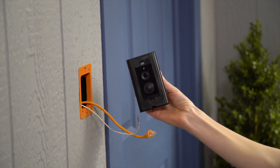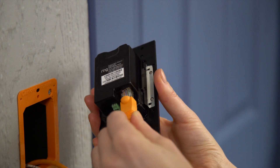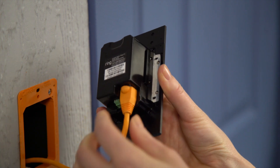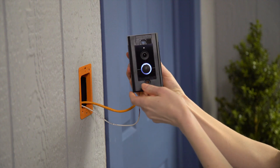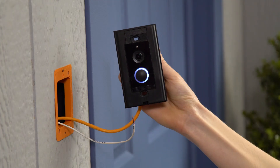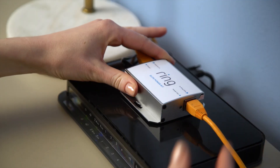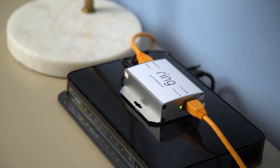Insert the Ethernet cable into the Ethernet port on the back of Ring Elite — it will click into place. As soon as you plug the Ethernet cable in, the ring on the front of Ring Elite will start spinning and talk to you to let you know it's in setup mode. If this doesn't happen, check the connections to your Elite Power Kit.